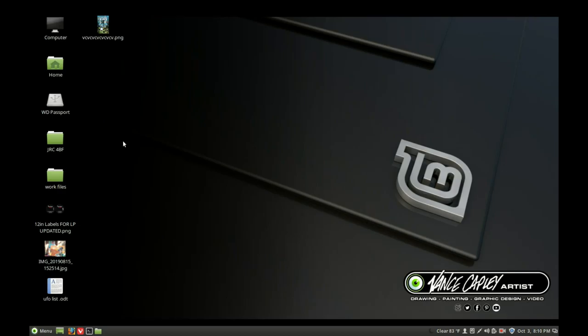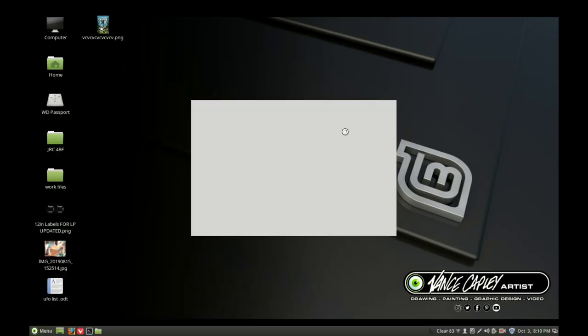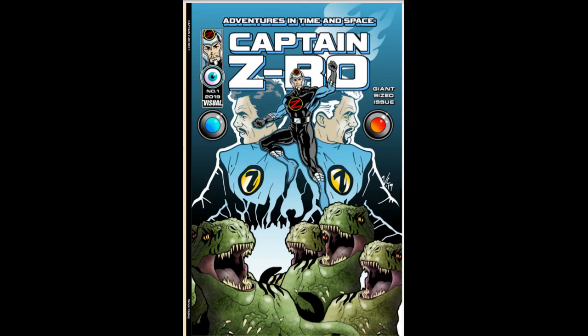Hello my friends, it is so good to see you all again. It's been a wonderful week. As you know, Captain Zero launched on the first of October and there are some links below where you can actually get the book or just look at a few pages as a sample to see if you like it.